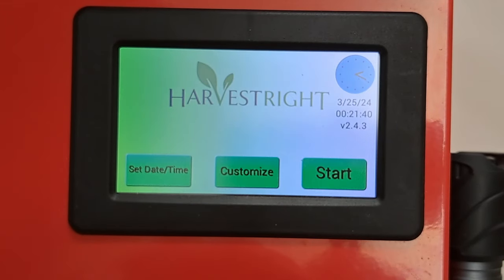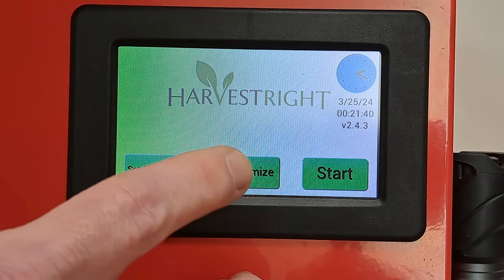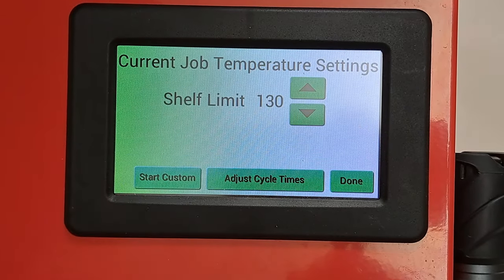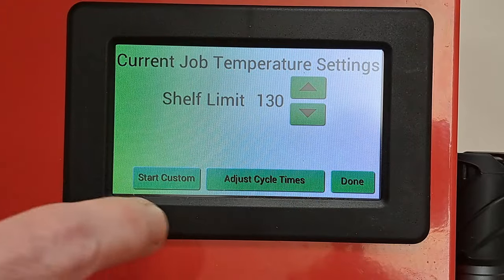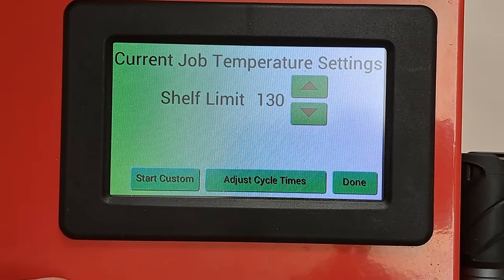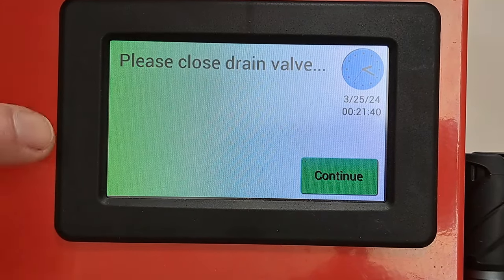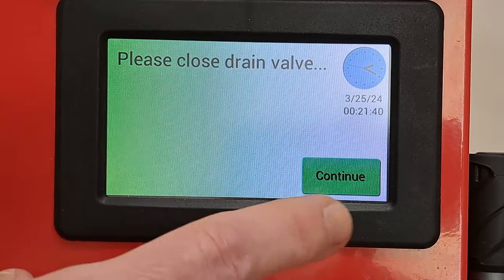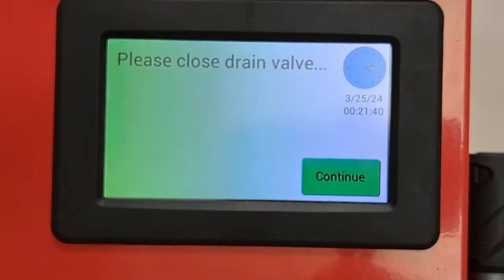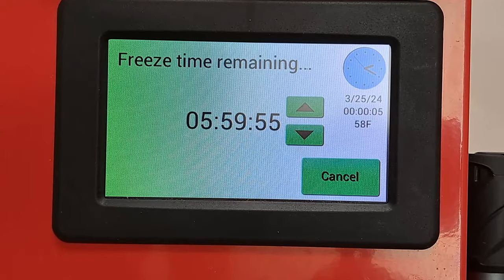That saves those settings. When running, I hit run custom, it shows me the settings, then start custom. It'll remind me to close the drain valve — I did — and then I continue.